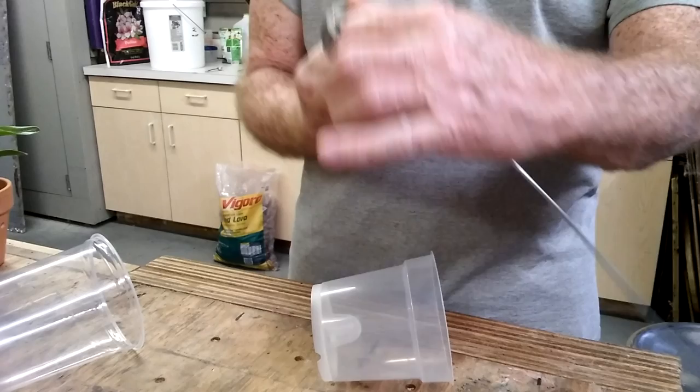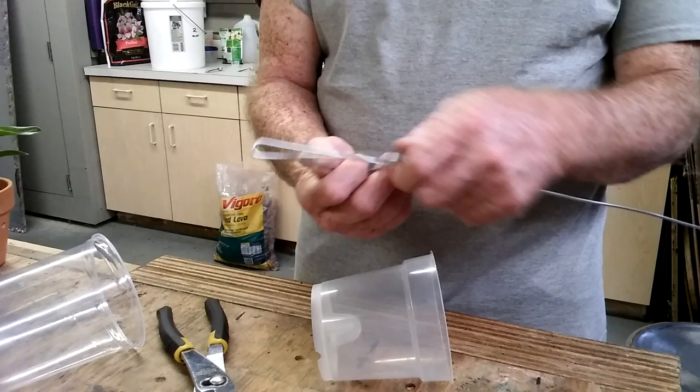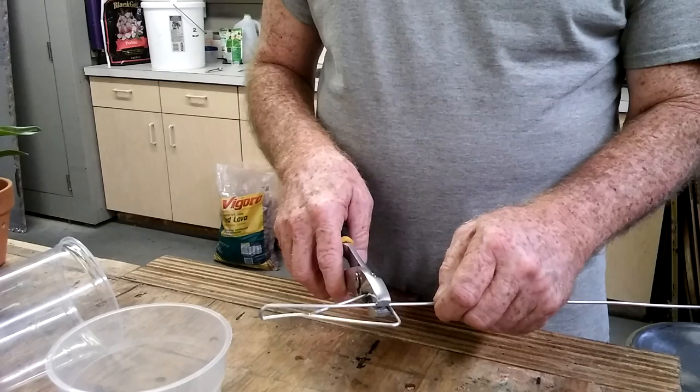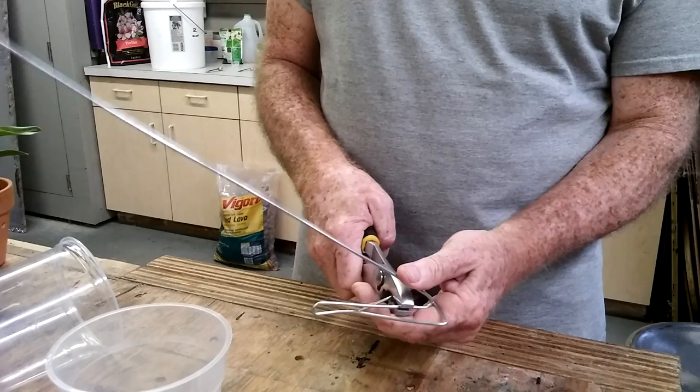Hold that and put a bend in it all the way across so it comes down through it like that, and then you can snug that down a little bit. Basically it's gonna look like this. That's what you have so far.